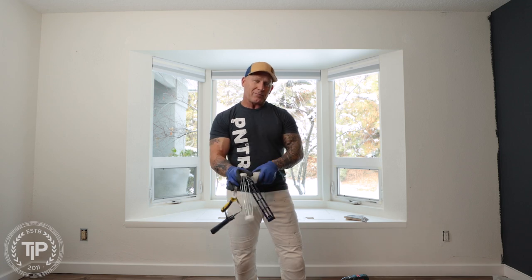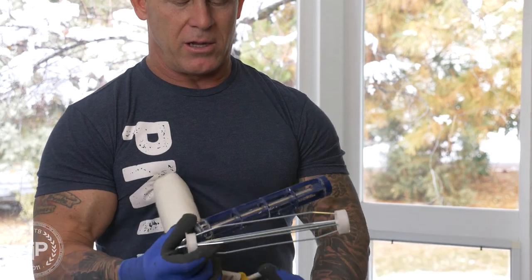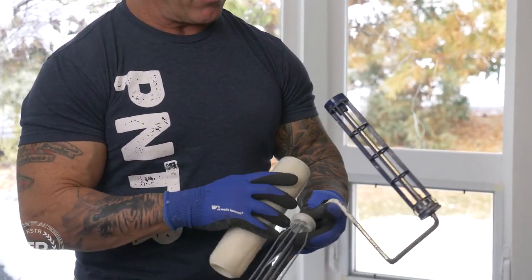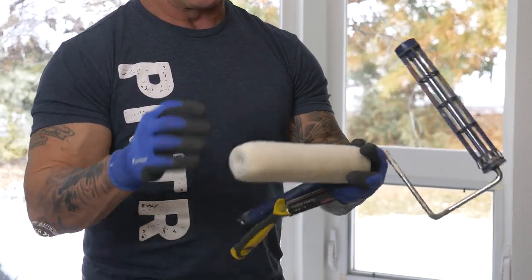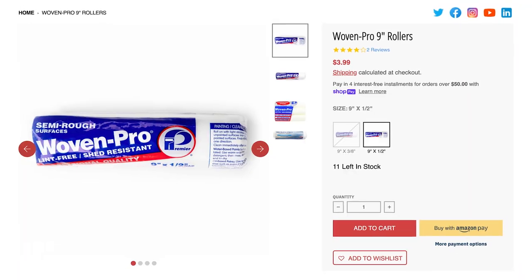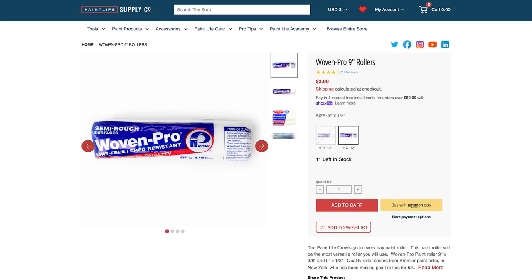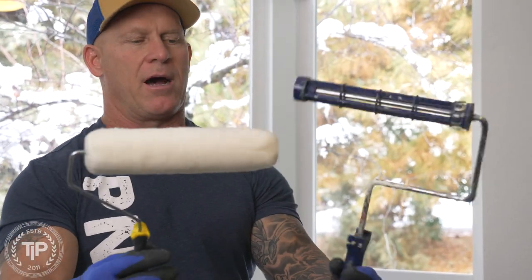We're going to put it to the test. Unfortunately, the dollar store sells nine-inch roller frames but not covers, so I'm just going to throw on a Paint Life woven roller onto it and put it to the test to see how it rolls a wall.